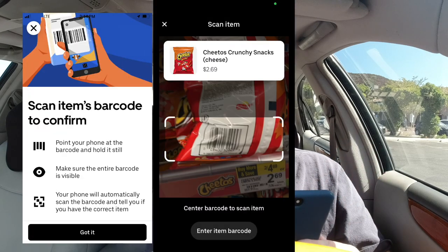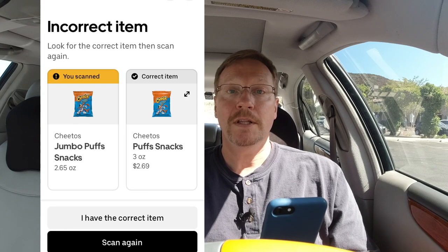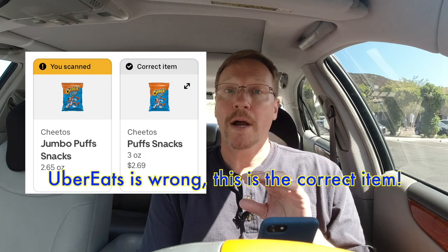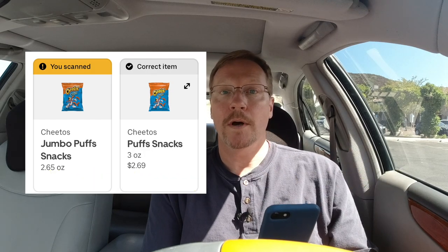When you find an item, you need to scan the barcode. Uber Eats is very specific — you have to do it vertically, you can't have it at any other angle. Once you scan the item, put it in the basket. If it's correct, you're going to see a little green check come up. If it's not, it'll say it's the wrong item. Check very carefully — look at the description, the price, and the size of the item, and that way you'll know it's the right one.